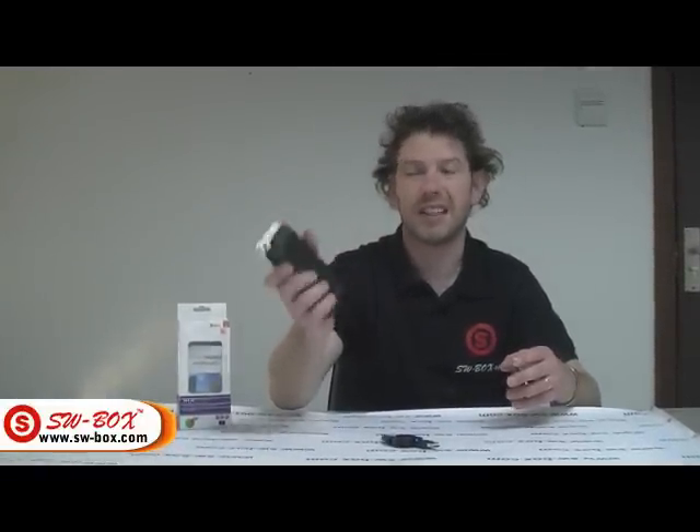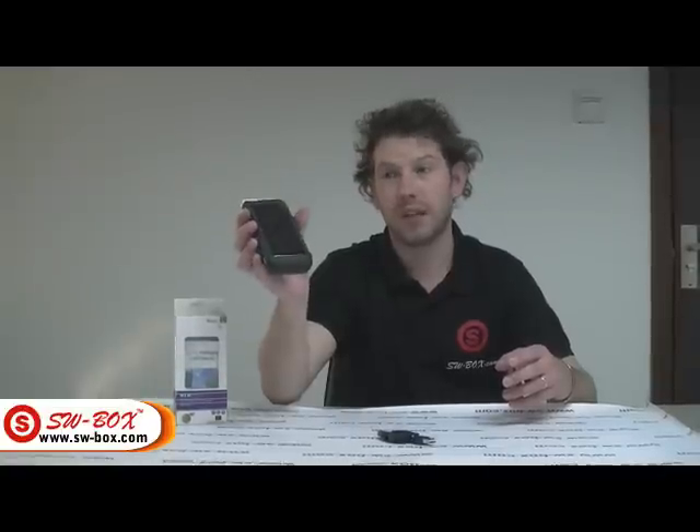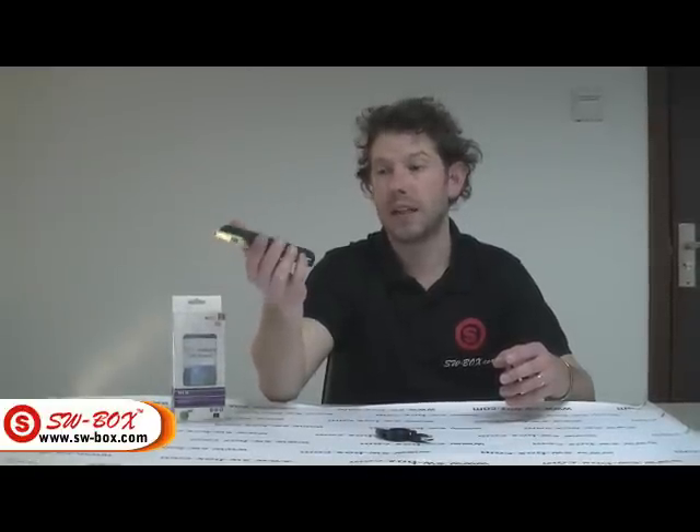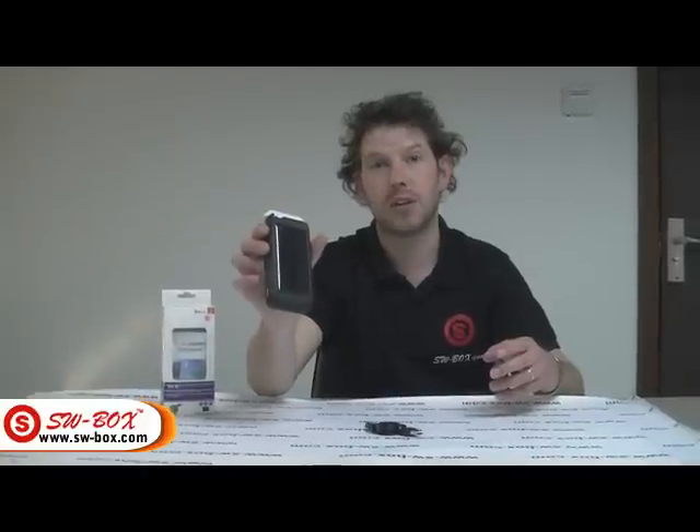It is not that much bigger. It is quite stylish. It is made of plastic and it does not weigh a lot more. So obviously if you want a bit of free energy and a bit more battery life, this is the sort of box you should go for. You can find it at swbox.com.